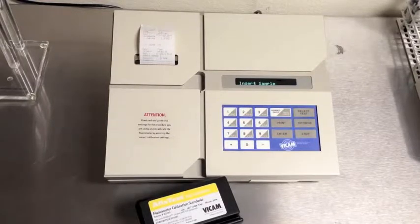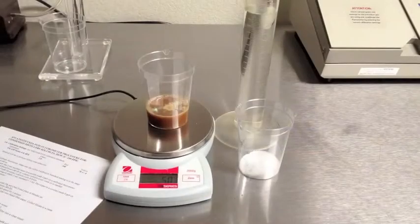Prepare your AFLATEST developer every 8 hours. Prepare your methanol mix. 80-20 methanol in water is used to dilute the samples. You can purchase pre-mixed solutions from Vicam or create your own with HPLC-grade methanol.